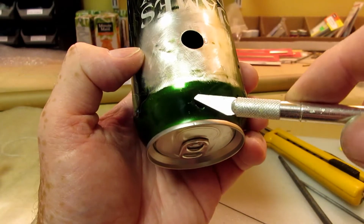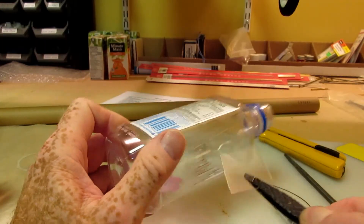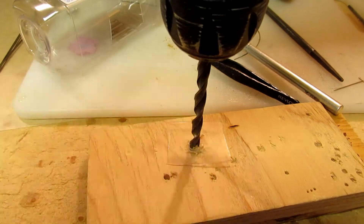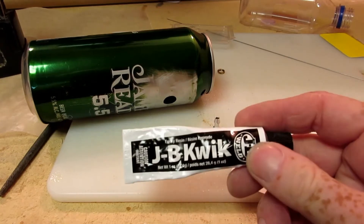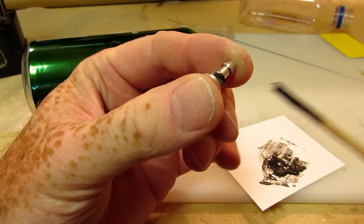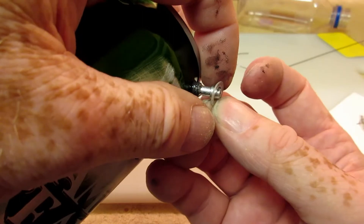I used an X-Acto knife to deburr the hole. I don't like using the washer that comes with the fuel nipple because it deforms too easily when I tighten the nut, so I make my own out of a plastic water bottle. I used one washer inside the tank and one on the outside, and used JB Weld Quick on the washers and threads to help seal the fitting, though this really wasn't necessary. The fuel nipple is threaded easily into place using a bit of piano wire.